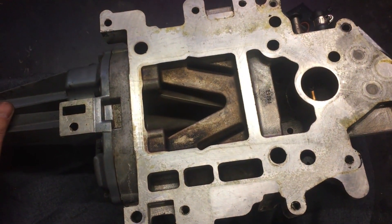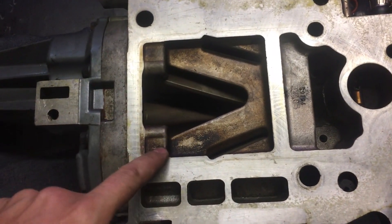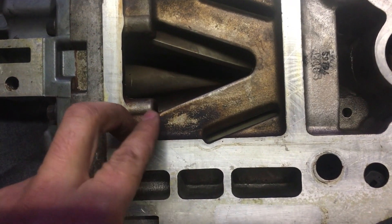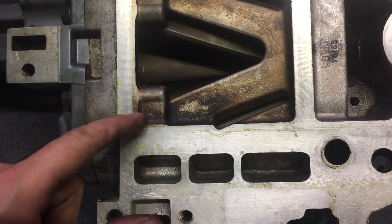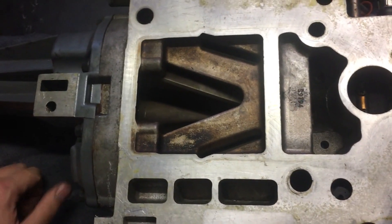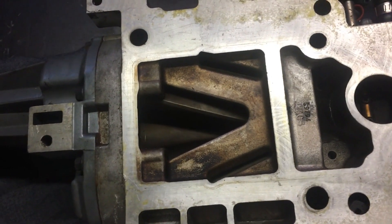Okay, so the supercharger's over. The plan with this porting job is these knobs here on the discharge side of the supercharger. They actually removed these in the Gen 5s, so if you can imagine coming straight across here and straight there on both sides, that's what we're looking to achieve. It just helps increase the airflow or drops the turbulence as it comes out of it.